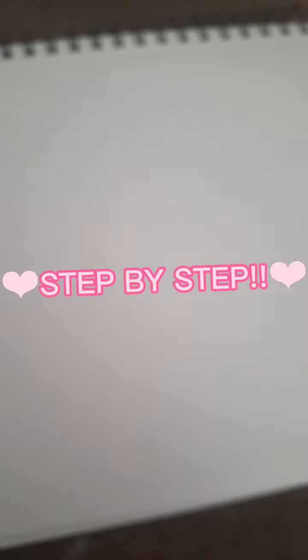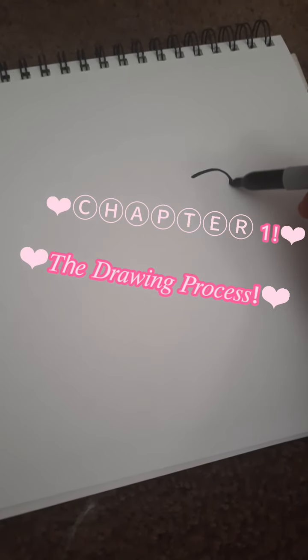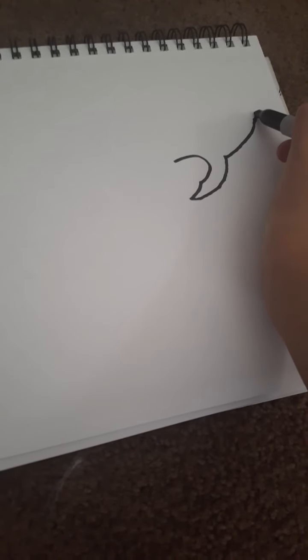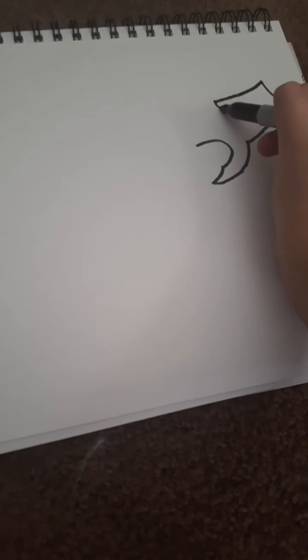First we're going to start with the wings, which is right there. I'm going to make this step by step, so let's give this a shot. Okay, that's the first part — this is part of his wing.